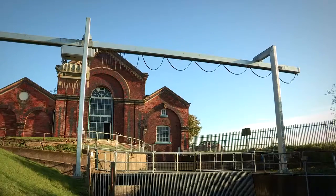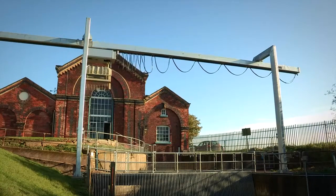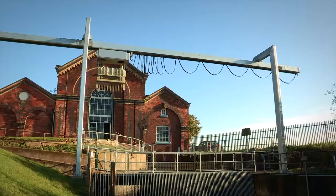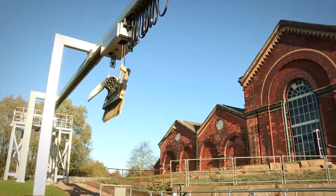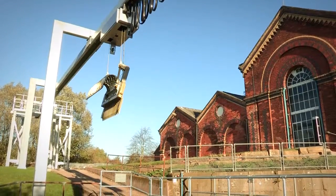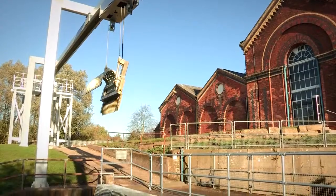The installation posed a fair few problems because we didn't know the riverbed situation. We had to get divers to come and survey the riverbed before we could install. Once that was complete, we did all the civil works, civil levels, and obviously installed the unit itself.